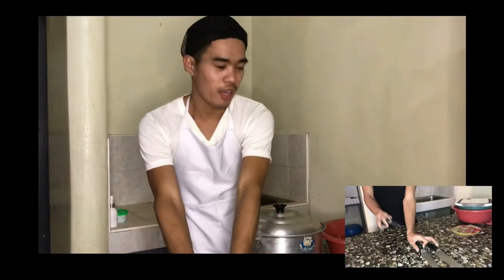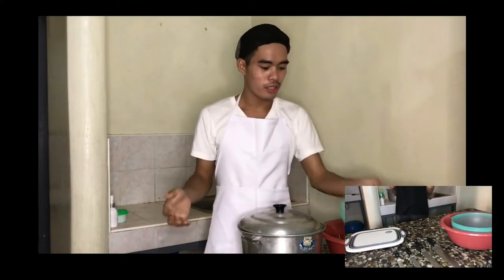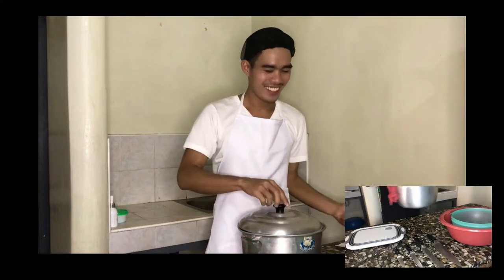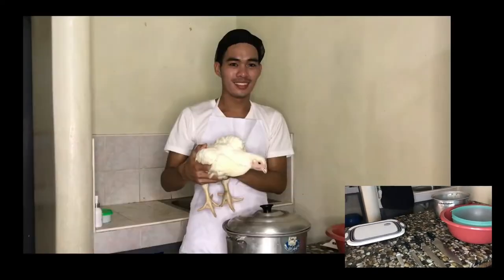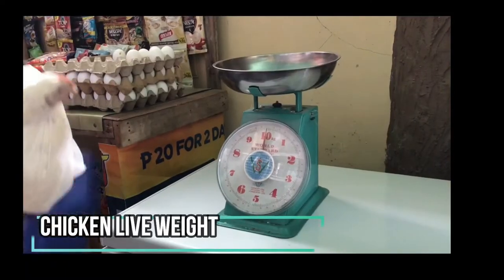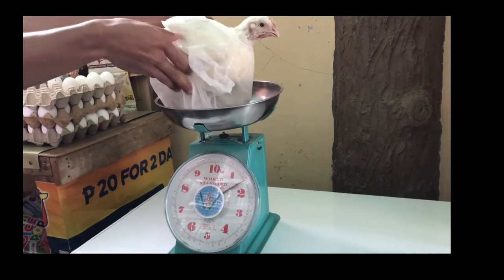Materials needed in slaughtering of chicken: different types of knife, chopping board, a plastic bag or container for feathers and inedible parts of the chicken, a basin, hot water with 130 to 170 degrees Fahrenheit, and the chicken. This is a swift strain of broiler chicken. The live weight of the chicken is 1.5 kg.